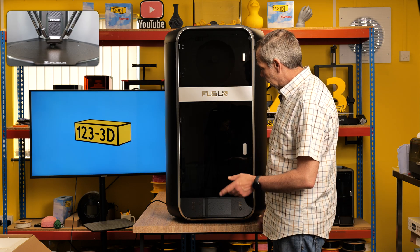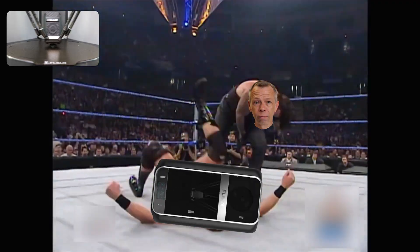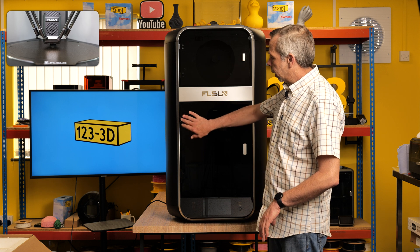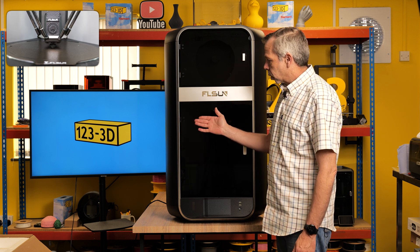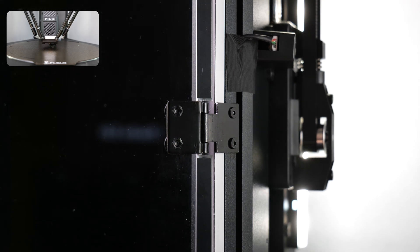It took me and Chris the cameraman both of us to get it out of the box and wrestle it into position. I'll just give you a quick rundown of what I had to do. The door needed the hinges fitting — it's a simple case of screwing to the frame and then screwing the glass to the hinges.